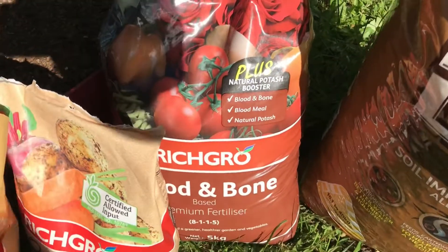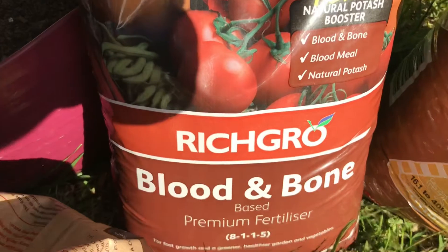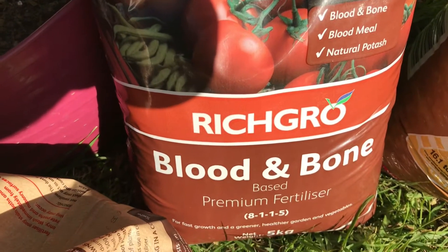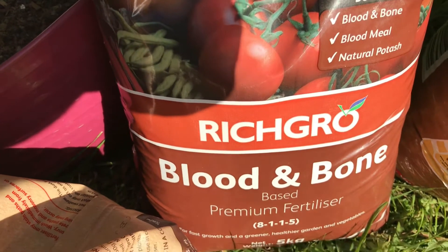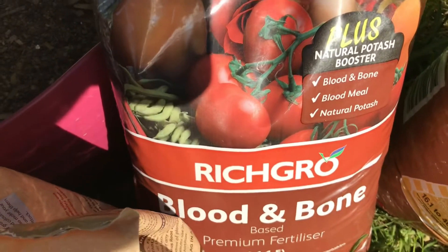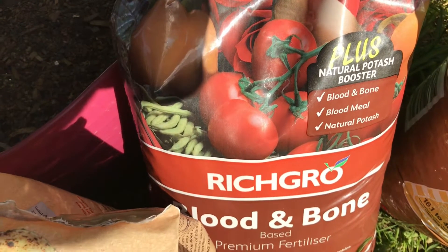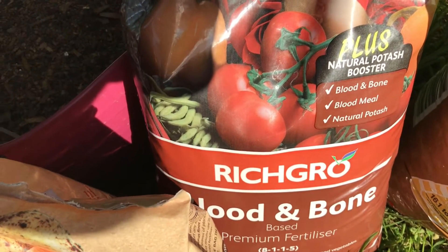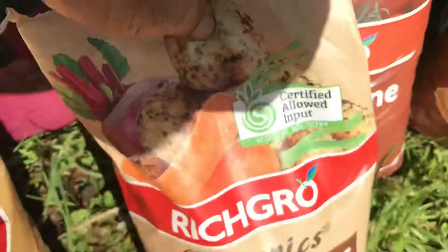Next up we have blood and bone. I put that in the soil, and if I've got an established garden I will top dress with it at the start of the growing season. But I won't put it around new plants because it can be a bit hot for them. Again, this is a natural one — I try to use all organics.